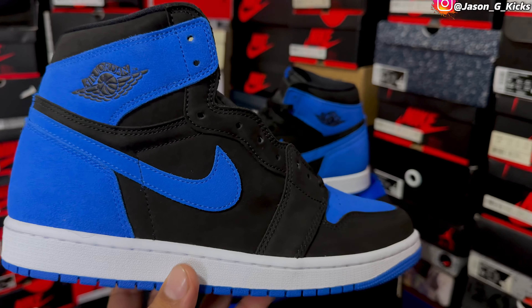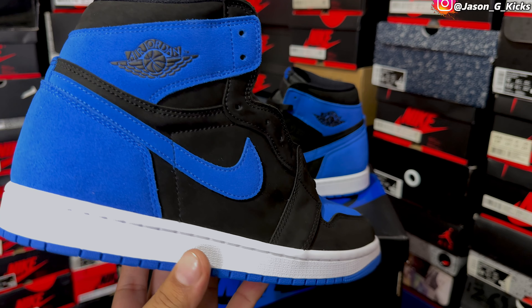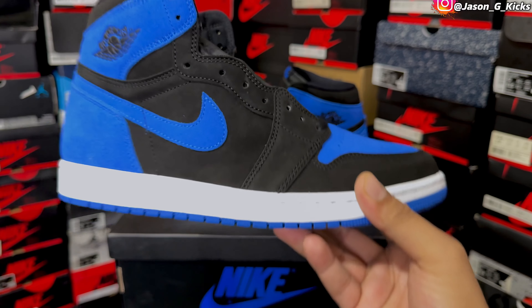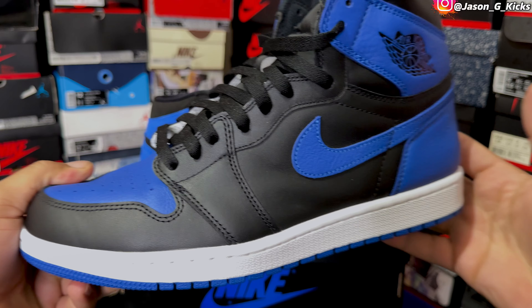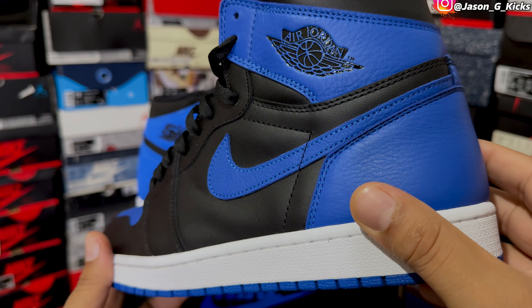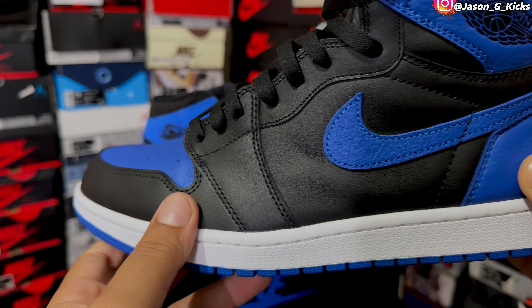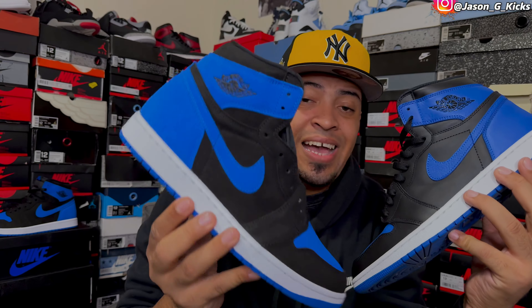That feels super good. It goes more with the way the OG is — we had a little bit more of a tumbled leather on the blue areas and a more smooth leather on the black areas. Look at the OG right here — you can see the more tumbled leather on the blue areas and smooth leather on the black areas. Same thing on this one. They made it really good. It's just a reimagined version in suede and that's it.